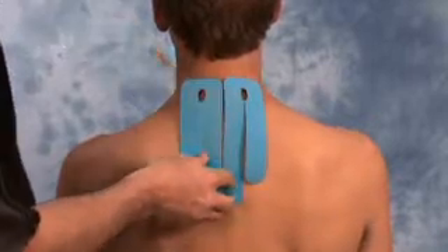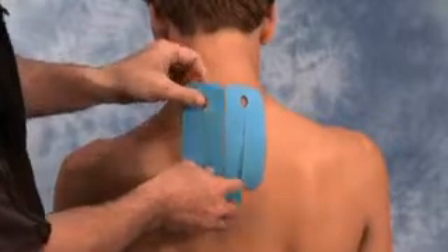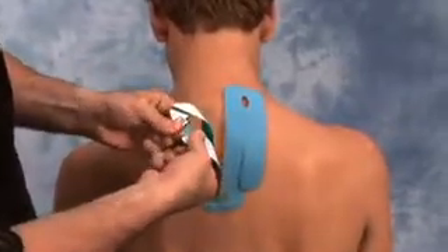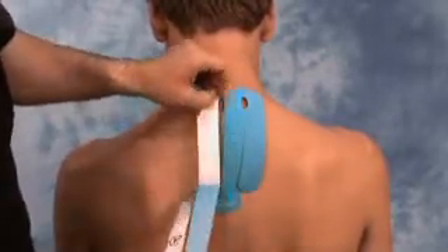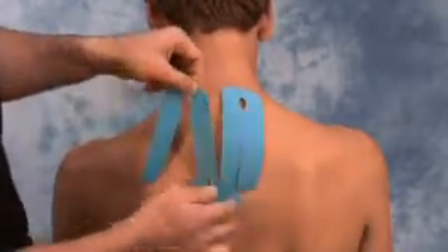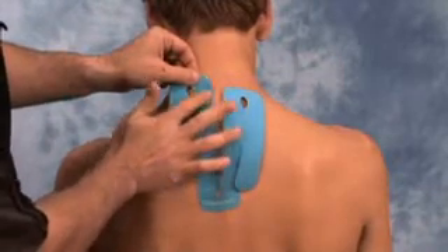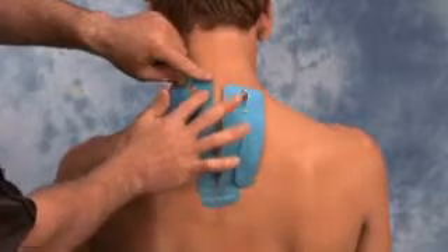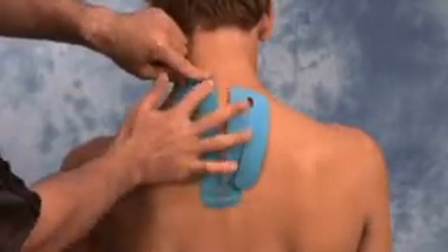Then have the patient gently bring their chin down towards their chest and tear the perforation in between number two and number three. Remove the backing of number two and without touching the adhesive, gently lay the tape down along the paraspinal muscles until the tape is fully applied. Once applied, gently rub over top of the tape to activate the glue.